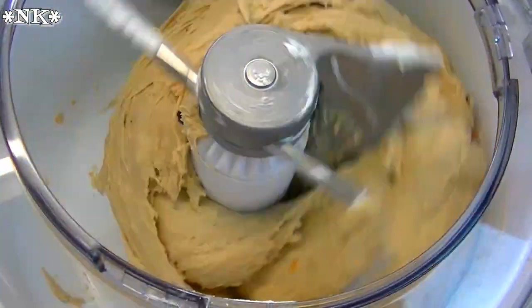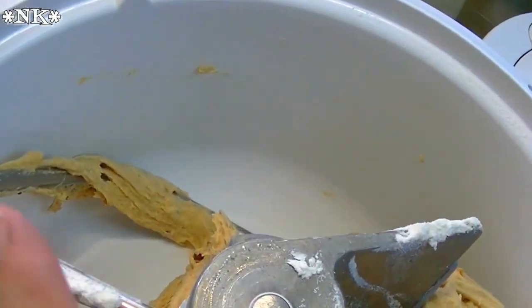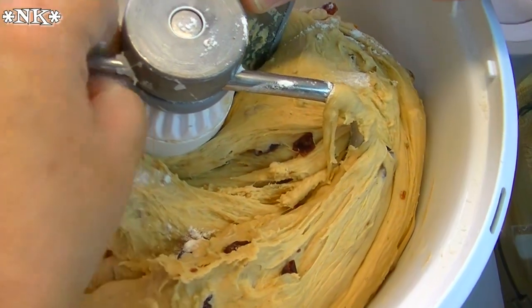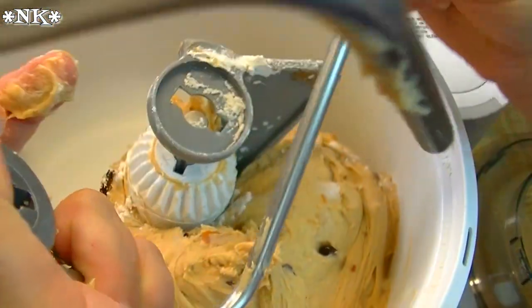You can see the total difference in the dough after it has kneaded the proper amount of time. It's nice and elastic now. This dough is going to be a slight bit sticky, so don't be alarmed — it's all going to be good, because these have a bit more sugar and a bit more moisture in them.